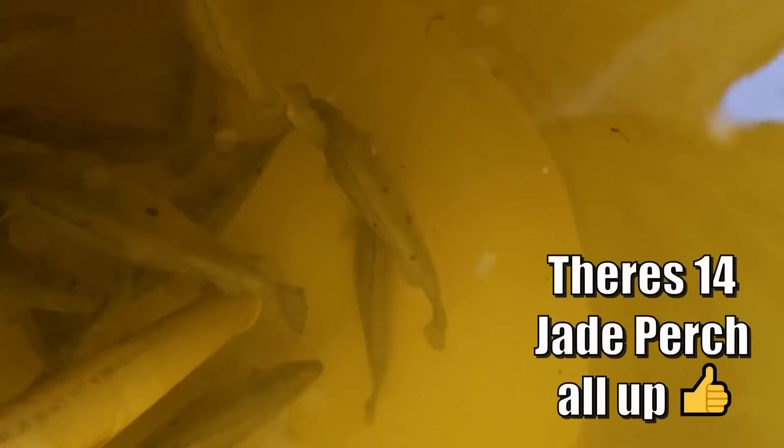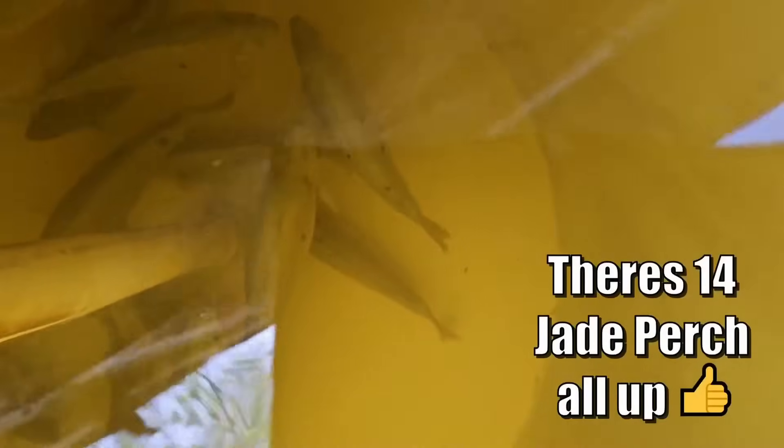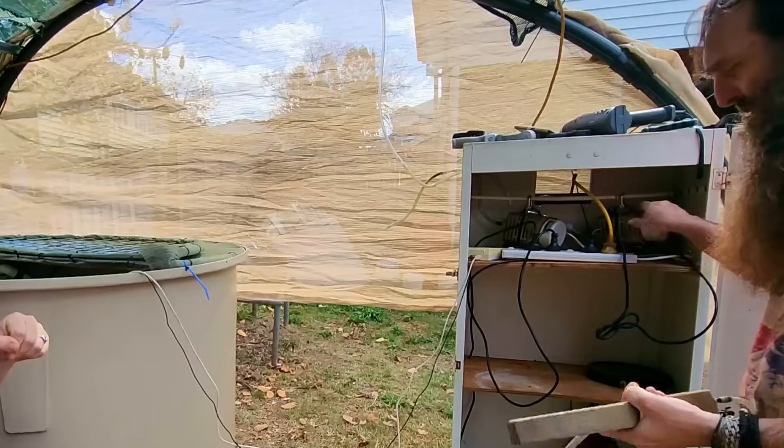There we go folks - they are all in! You can see them and there's water all over the lens. We're just going to monitor these guys over the next couple of days and see how they go - they should be all fine. The next thing I have to do is turn the grow beds back on because I want that water cycling. Just to show you, I have brought the other pump down.